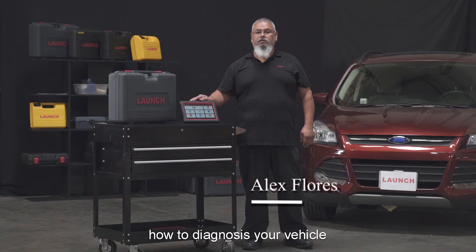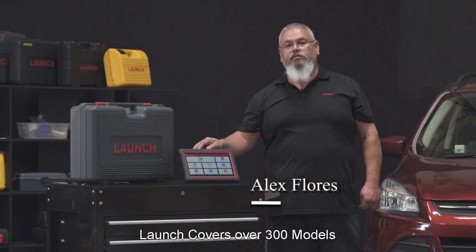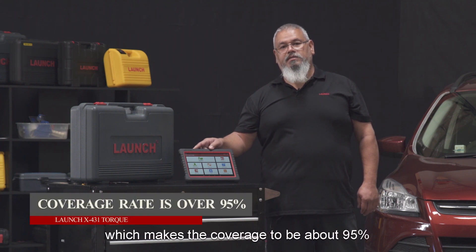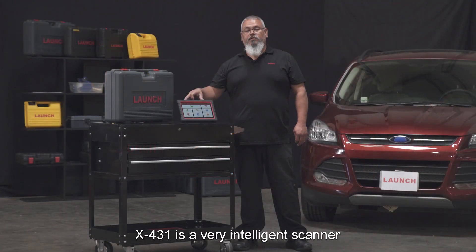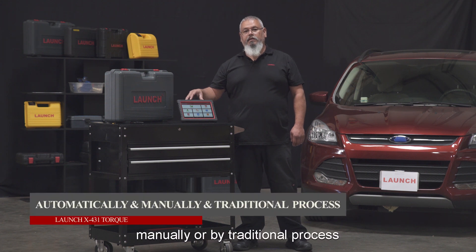Today we will show you how to diagnose your vehicle with your X431 Torque. Launch covers over 300 models and over 1,000 makes worldwide, which makes the coverage about 95% of all vehicles. The X431 is a very intelligent scanner — it allows you to diagnose a vehicle automatically, manually, or by traditional processes.